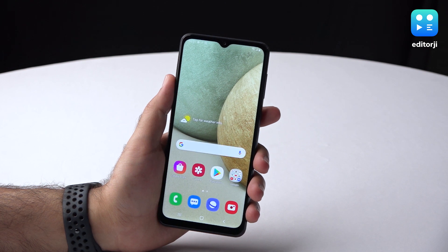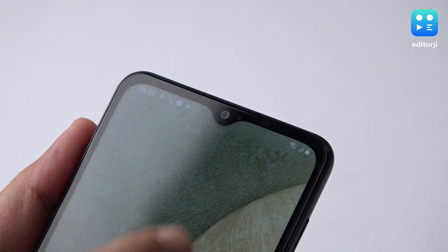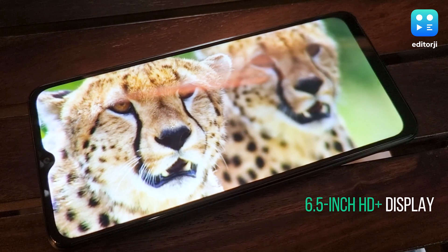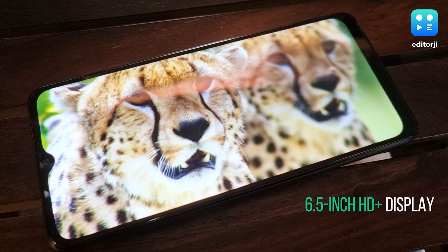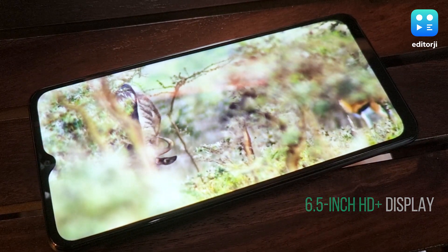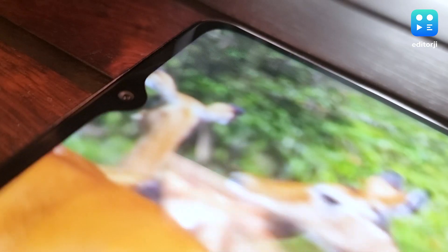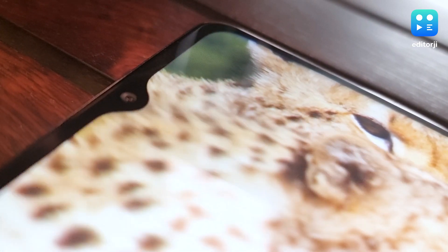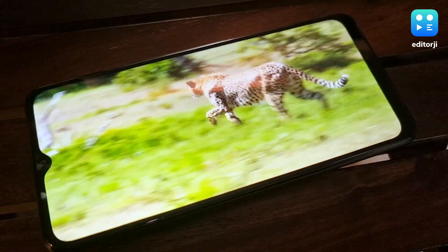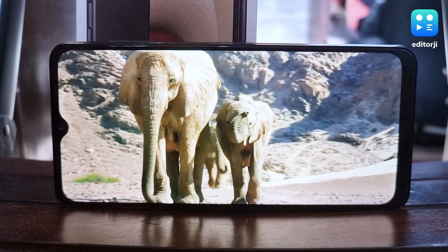The front panel gets a solid 86% screen-to-body ratio despite the relatively thick bezels and chunky chin. There's also an 8MP camera housed in a dewdrop notch. As for the display itself, it's a 6.5-inch HD+ 20:9 LCD panel with a resolution of 1600x720 pixels. Brightness levels are sufficient for everyday use and satisfactory for this price range. But a 1080p screen would have been better, especially considering the competition is offering just that at similar price points. However, despite being a lower resolution screen, content looks very sharp on the A12 from almost any angle.